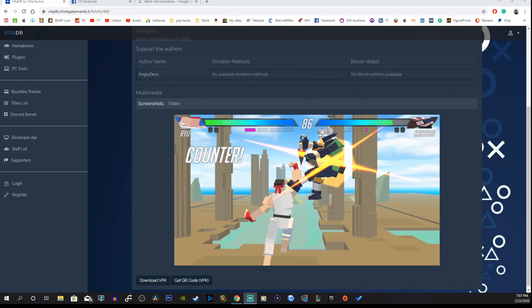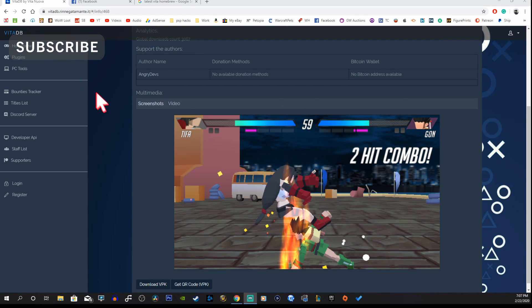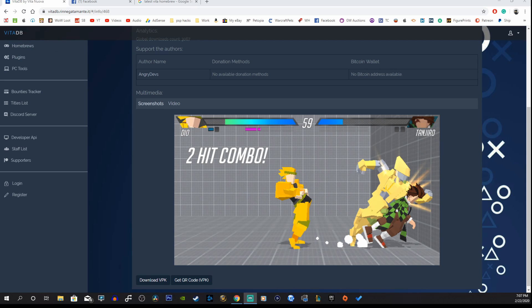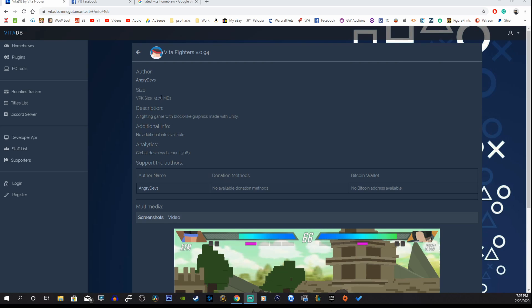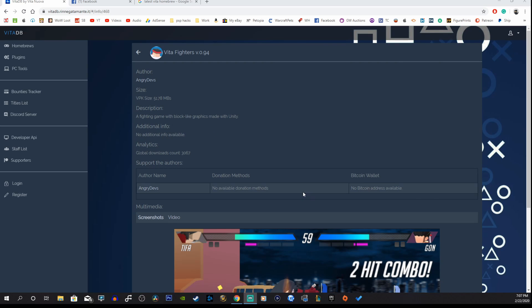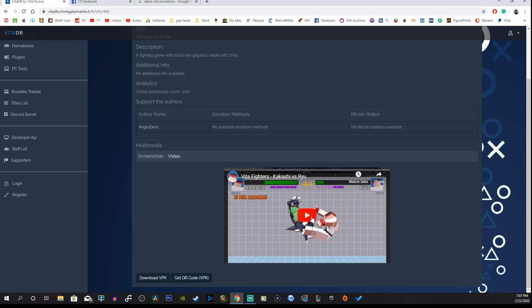Welcome to another video. Today I wanted to cover the latest release for Vita Fighters — an original homebrew game for the PS Vita, released on the 22nd of February. The size is 51.78 megabytes, so let's take a look at the video here real quick and see what we've got.